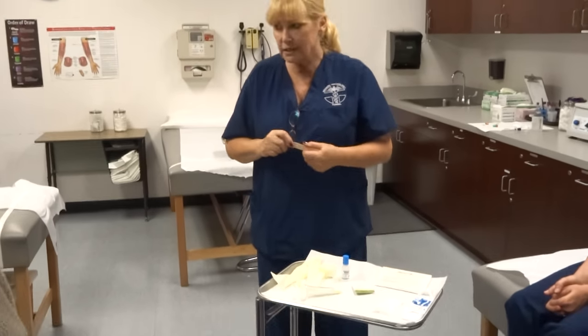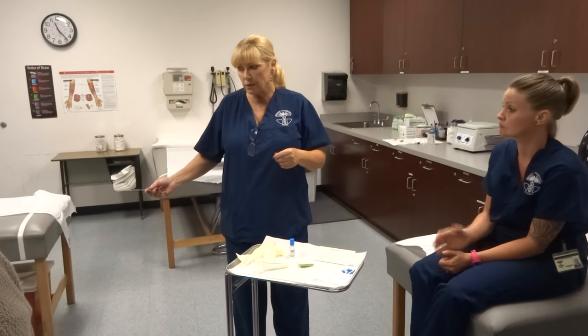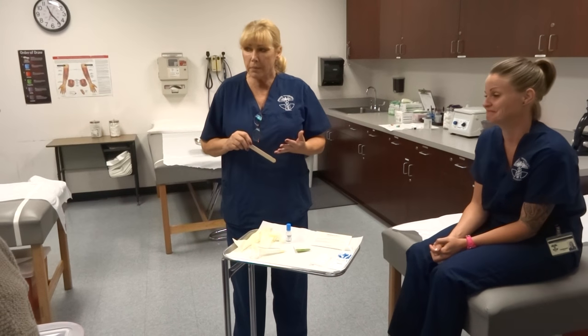They don't like going home and collecting stool specimens, and I get it — I don't like developing them. But sometimes, especially if they've been out in the mountains camping and drinking stream water, or traveling to another country, they have dysentery — just terrible diarrhea for weeks. We've got to find out what bacteria it is to know how to treat it effectively.